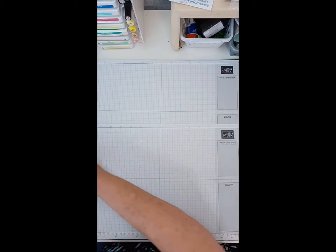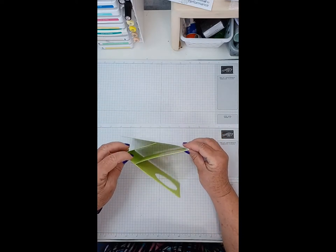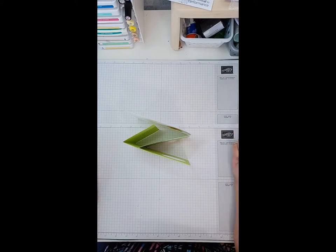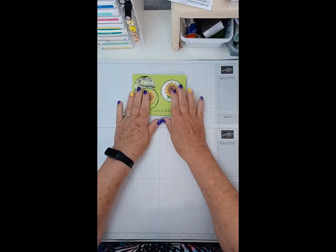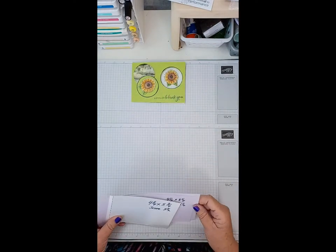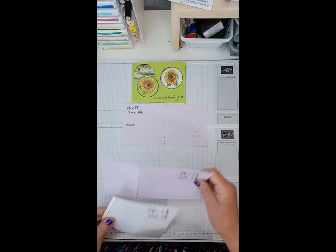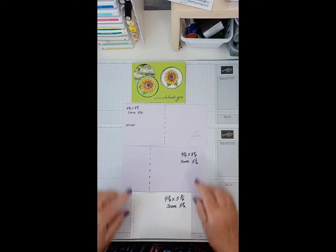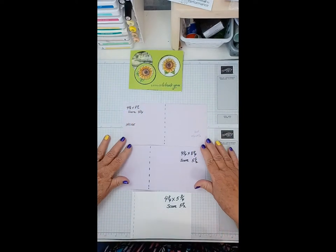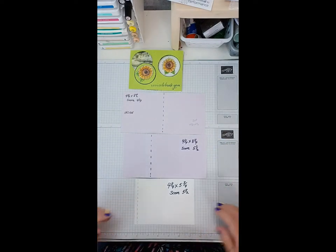Let me just put it up here so you can keep an eye on it. I'll show you what it looks like done — that's what the card construction looks like when it's finished. The best thing to do is draw yourself a pattern so you have the pattern pieces. We have three separate pieces that we're going to cut, and I'll have the measurements on my YouTube.